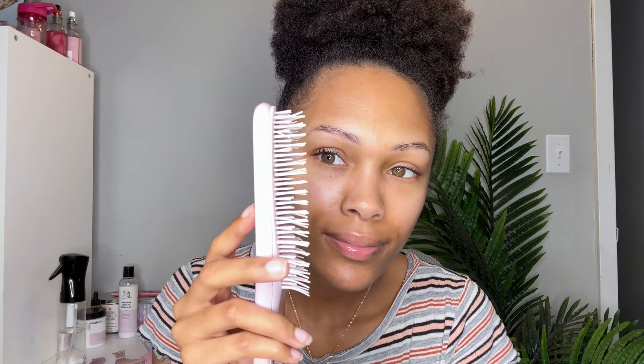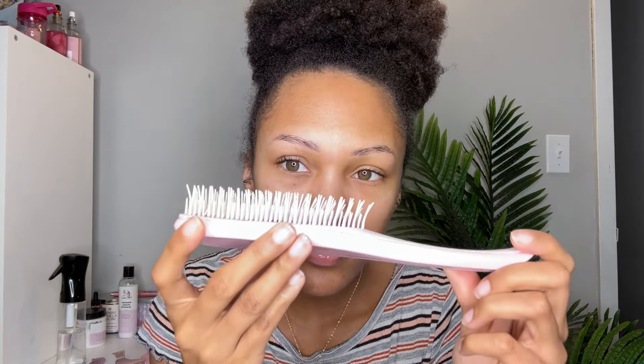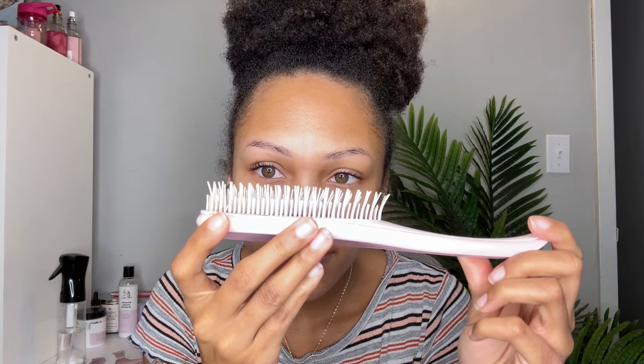This is what it looks like — it has two-tier teeth or bristles, 105 of them, and it's meant to be used on wet or dry hair. It's supposed to detangle, get rid of knots, and help reduce breakage. I'm going to be using this on one section and then using my Tangle Teezer, which has two-tier teeth as well but 325 of them, so it does have more.